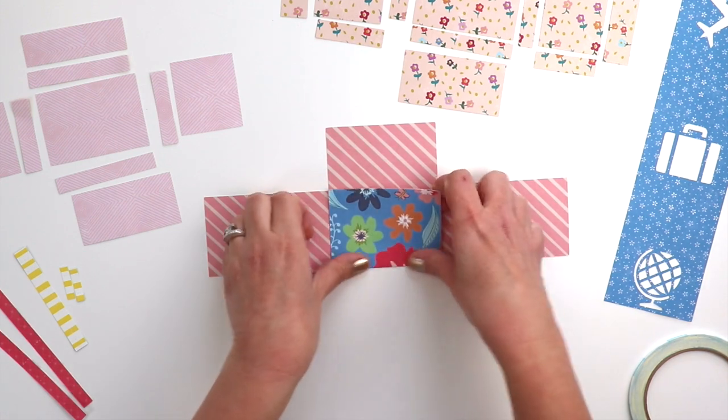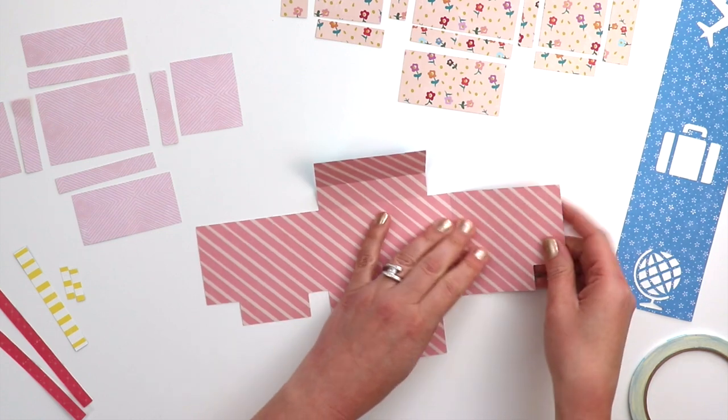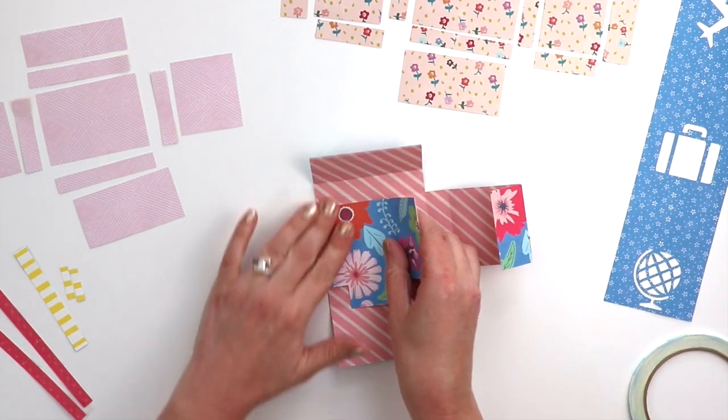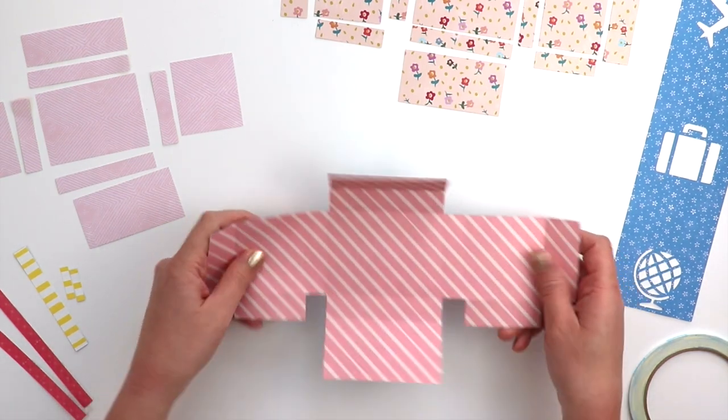Die cut all of the pieces from patterned papers or cardstock of your choice. I'm starting with the biggest piece and folding along the scored lines. These flaps have a flap on the side and the bottom and alternate which way they go.